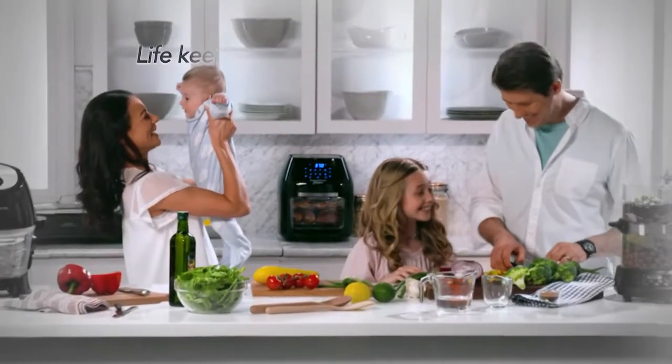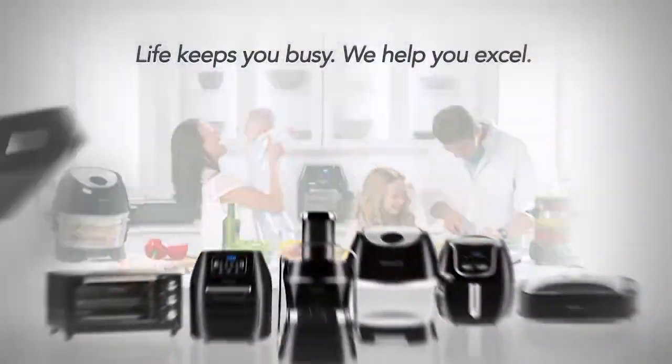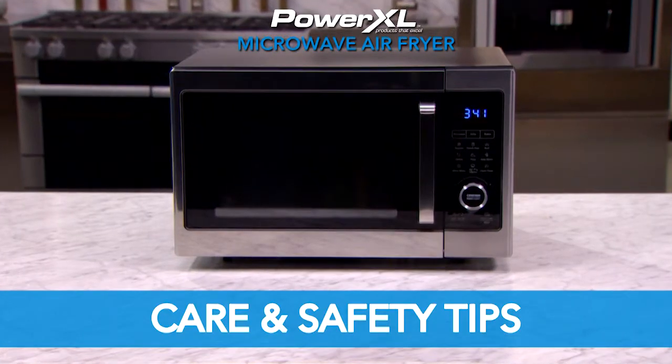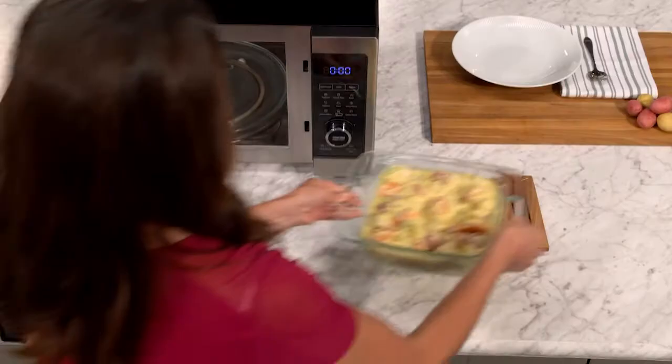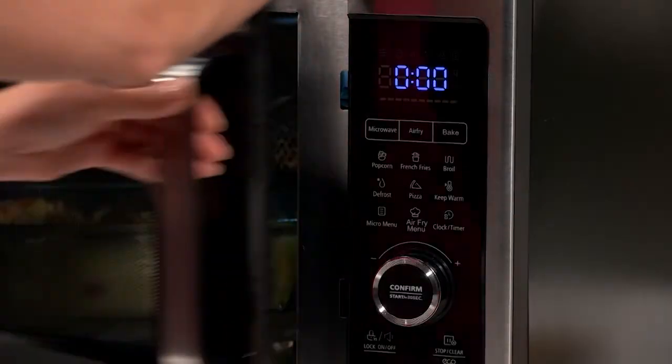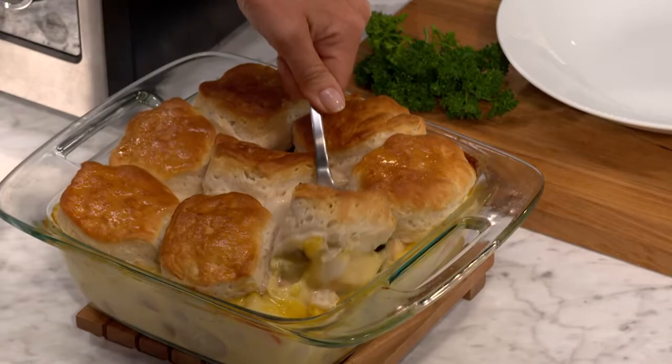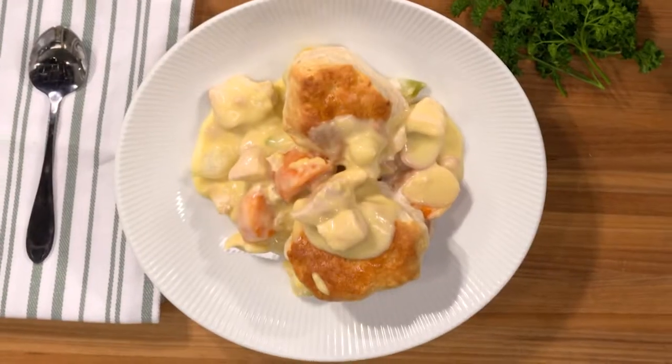PowerXL. Life keeps you busy. We help you excel. Let's review some of the care and safety tips to make cooking meals in your PowerXL microwave air fryer safe, easy, and convenient.